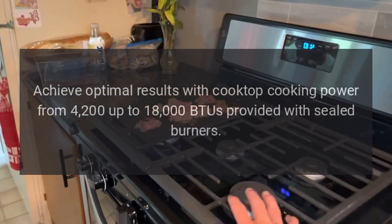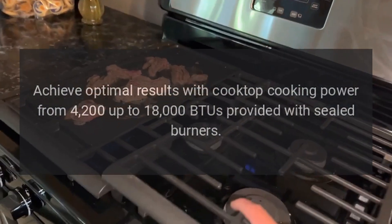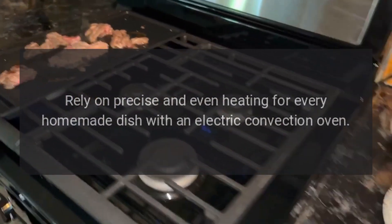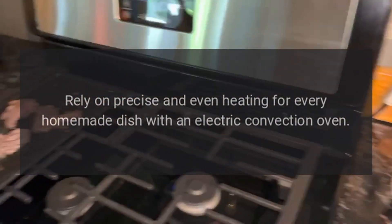Achieve optimal results with cooktop cooking power from 4,200 up to 18,000 BTUs, provided with sealed burners. Rely on precise and even heating for every homemade dish with an electric convection oven.